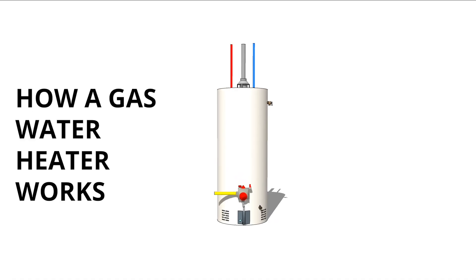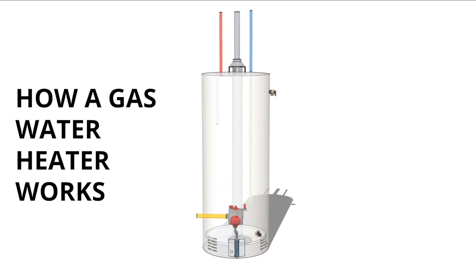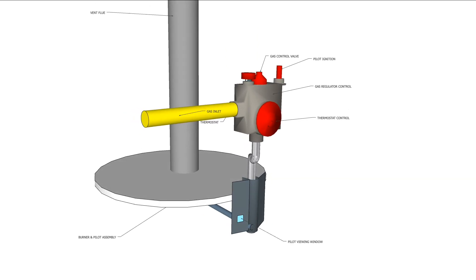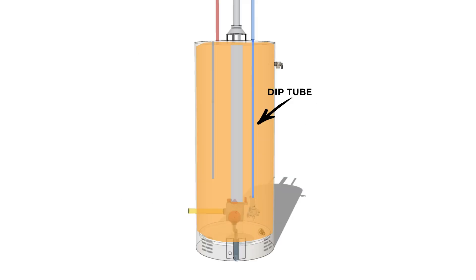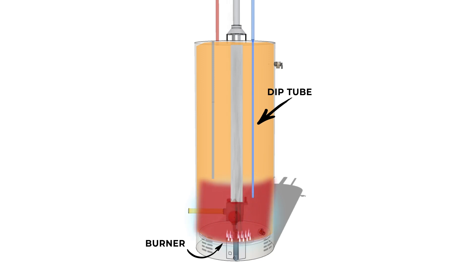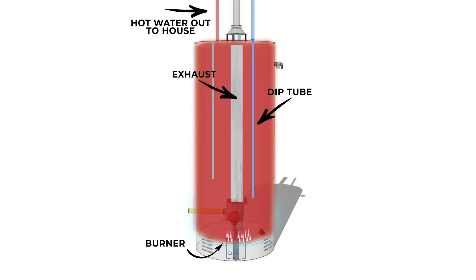In either a propane or natural gas water heater, the water tank typically has a number of the same features. If we were to take a look inside at how it works, here are the critical components. The gas enters via a pipe connected to a gas regulator valve and thermostat on the bottom of the tank. Inside the tank, the valve connects to a burner directly beneath the tank. Cold water enters the tank through a dip tube, which is a long pipe that reaches towards the bottom of the tank. When the thermostat senses the cold water, it opens the gas valve and ignites with the pilot light, causing the water heater to heat to the desired temperature, which can then flow out the hot supply line to the rest of the house.